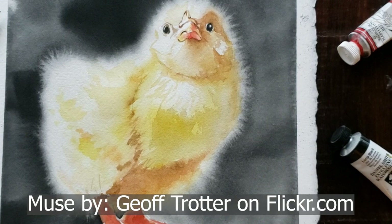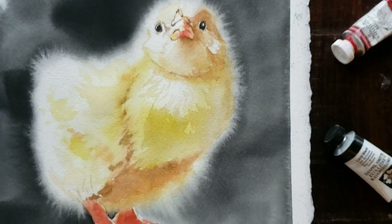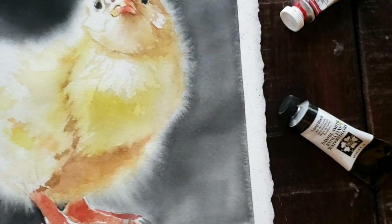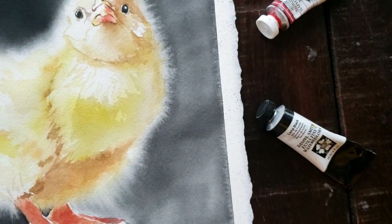Thank you, Jeff, for this beautiful photograph. I'll share some of the breakthrough bits of information that has helped me be more successful with this technique of getting those soft, furry, fluffy edges.